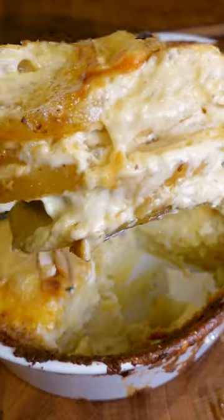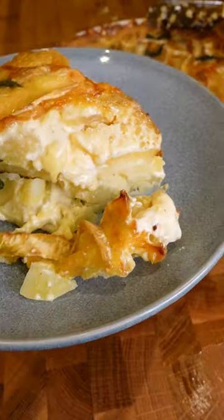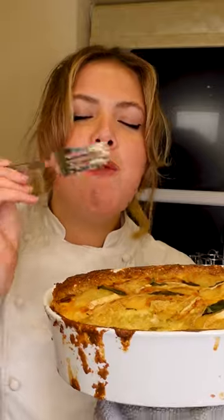This is the A to Z of potatoes and we've got a bonus recipe for you today. We are on D and we're making dauphinoise. I don't know why I always have to sing dauphinoise but I do — I just feel like it has that melody.